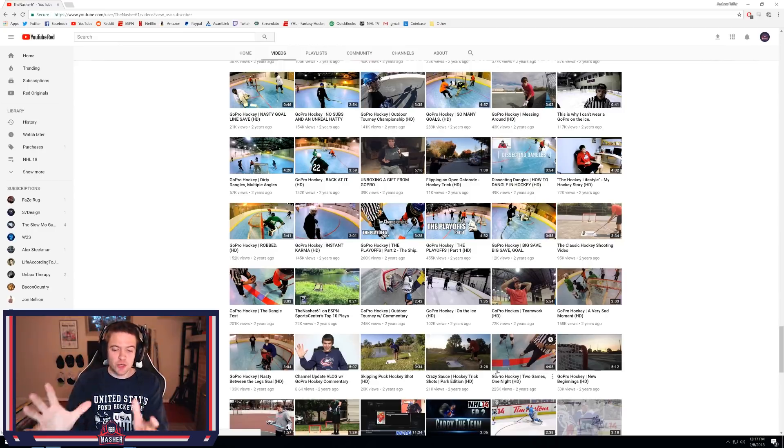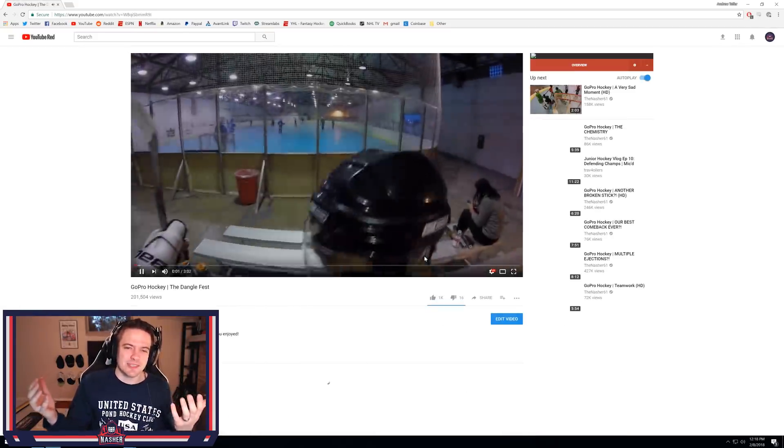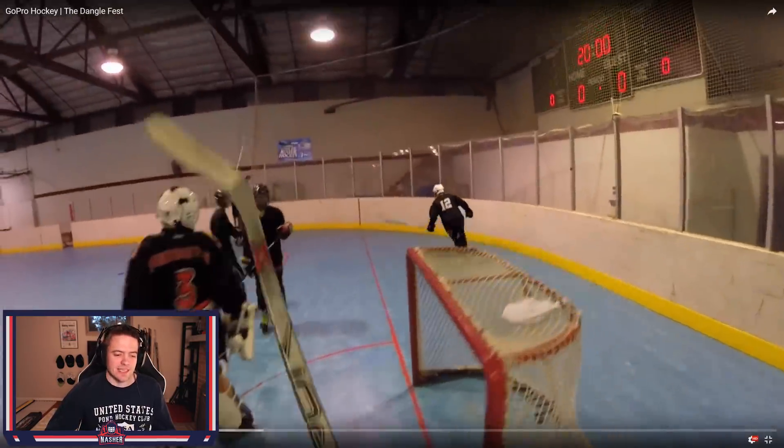So that is my first four videos on my big return to YouTube and starting to make real life hockey videos. Now we'll kind of skip ahead a little bit, maybe take a look at a few more, and then we will call it a day. Not gonna lie, my clickbait back in the day was on point — we got GoPro Between the Legs Nasty Goal, a Very Sad Moment, the Dangle Fest, Big Save Big Save Goal. I want to click on these and see what they are. The Dangle Fest — there's got to be a couple good clips in there.